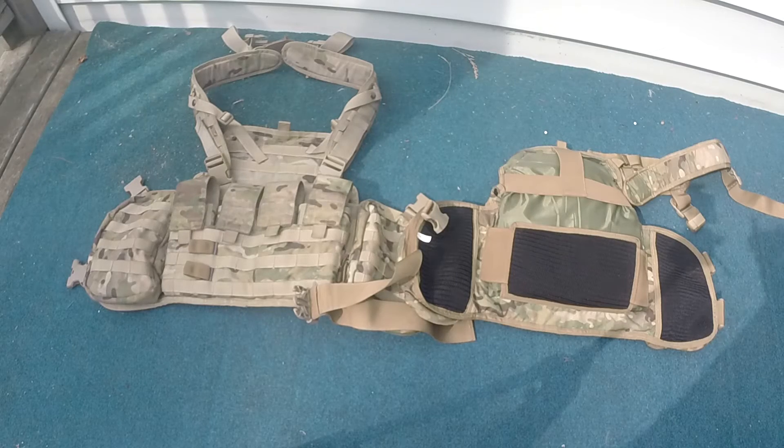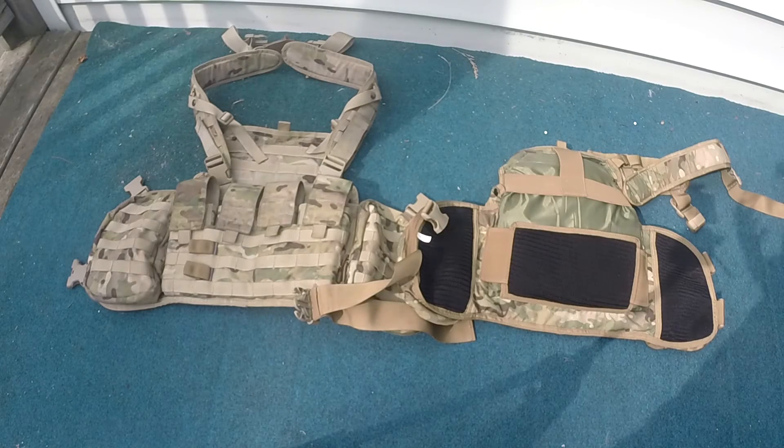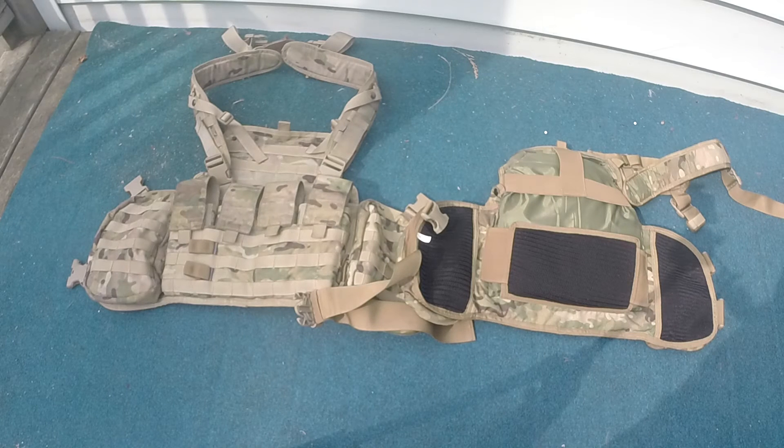Something else worth mentioning about their admin panel is that it allows you to use a front plate on these chest rigs, which is a really cool idea. When you fold it up, as you can see on the JTEC, it has that little strap behind it. The ANA has it as well, which allows you to put a SAPI-sized plate in there.